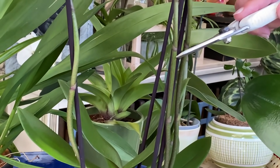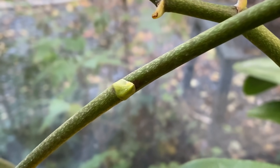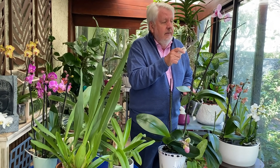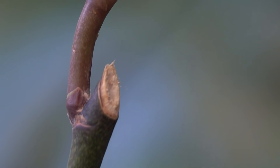C'est là que le jardinier va intervenir. Contrairement au sabot de Vénus dont on coupera complètement la hampe florale à ras de son point de naissance, sur les phalaenopsis on va faire différemment. J'ai autour de moi plein de hampes florales que l'on a conservées, parce qu'on espère qu'elles vont nous faire de nouvelles fleurs. Sur cette tige, on va observer la présence de petits bourgeons que l'on appelle des 'yeux', et on va essayer de trouver celui qui se trouve le plus haut possible et surtout le plus gros, car cet œil est capable, en recevant suffisamment de sève, de former une hampe florale latérale.